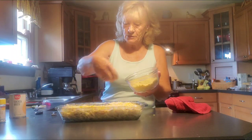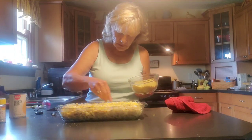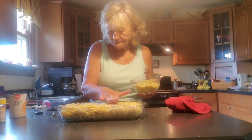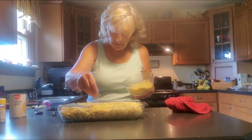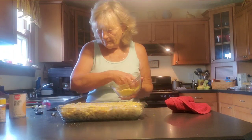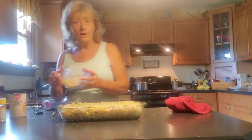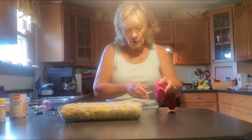I'm going to just sprinkle this on top — this is going to give it a little bit of crunch. This is going to be good, y'all. Kind of pat that down. I don't know about you, but I love butter. If you like a heavy topping, I may not use all this. Okay, that's all there is to that — and no, I didn't use all of it.